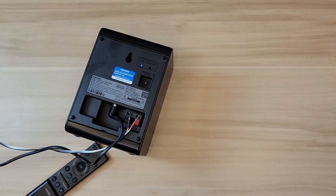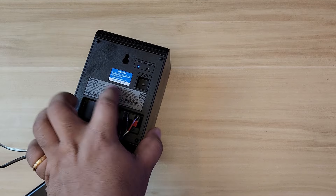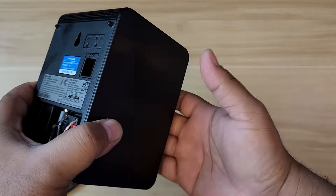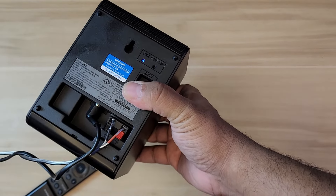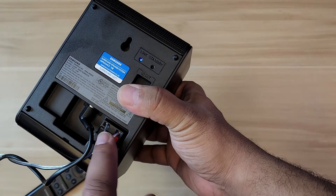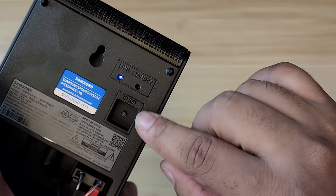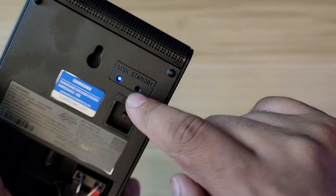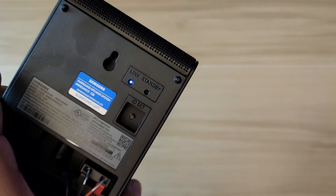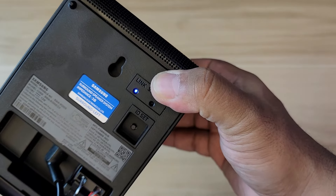We managed to unbox and connect both sides. This is the surround left — the left side is basically the parent unit of this setup because you connect the power here, and then the right surround connects to it using the included speaker wire. The left surround has two LEDs: 'Link' and 'Standby.' Standby lights up red when the soundbar is off or on standby, and it lights up solid blue when it's paired and turned on.